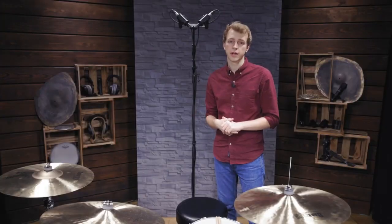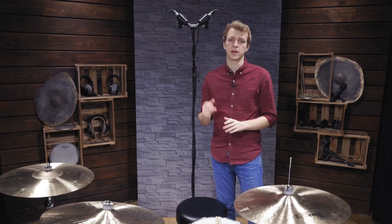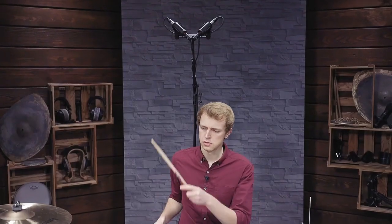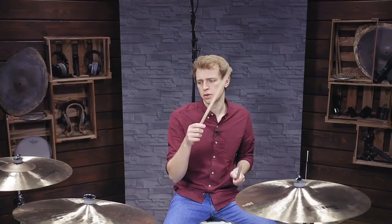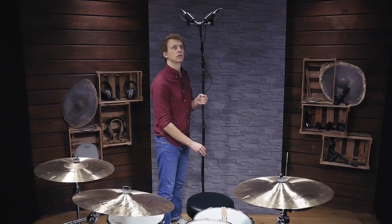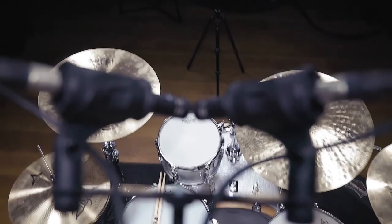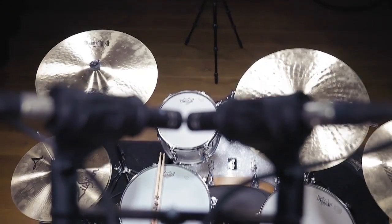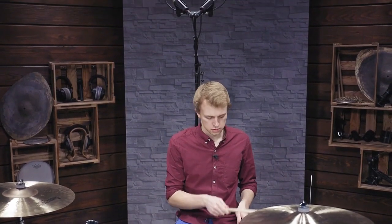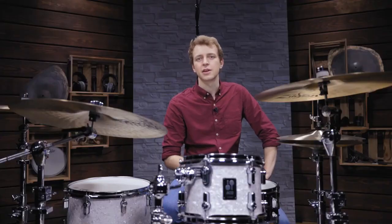The second most common overhead micing technique is the XY configuration. Two microphones are placed close together in a 90-degree spread. In our case we placed the mics above the drummer, but you could also record the kit from the front. The height of the mics will change how direct the drums and cymbals sound. The two microphone capsules being so close together result in great phase coherency between both signals, but also because of the small distance between the mics the stereo image is rather narrow compared to the spaced pair. Here are the MC930 and the M160 both placed in an XY pattern.